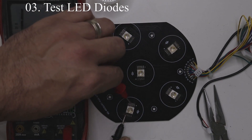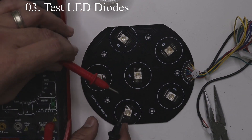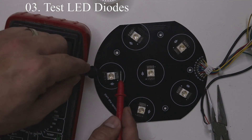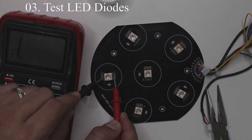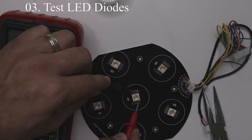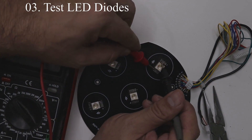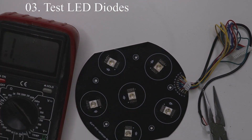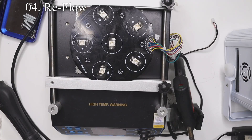Let's get started testing the diodes. This particular light has six LEDs and each LED is made up of six different colors: blue, green, red, white, UV, and amber. To do that we're going to set the multimeter to the diode setting and check each lead on the diode by putting the black lead on the negative side and the red lead on the positive side. Each set of legs is for one color, so when we put the leads on either side of the diode it should illuminate one color. This is a general checkup to make sure every LED and every color lights up.